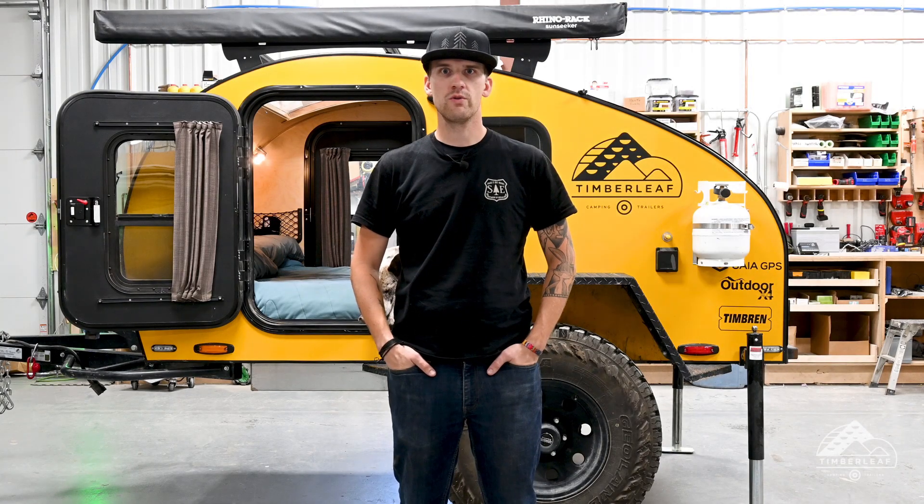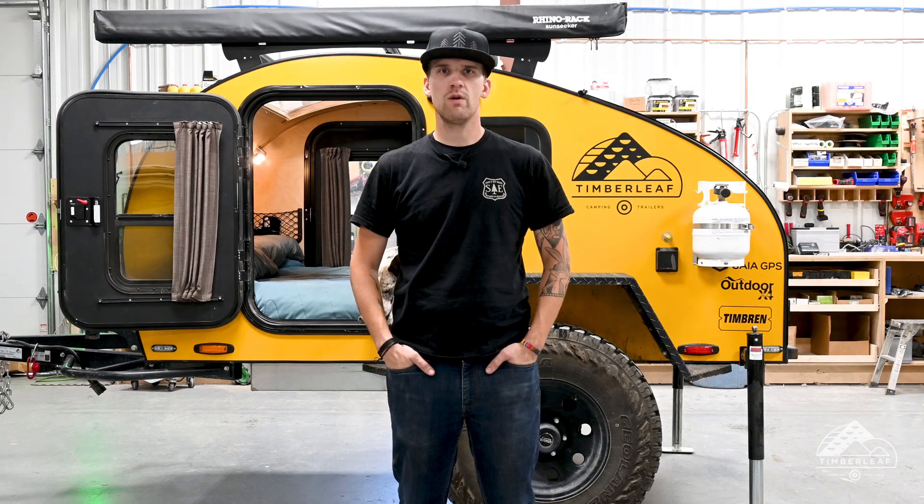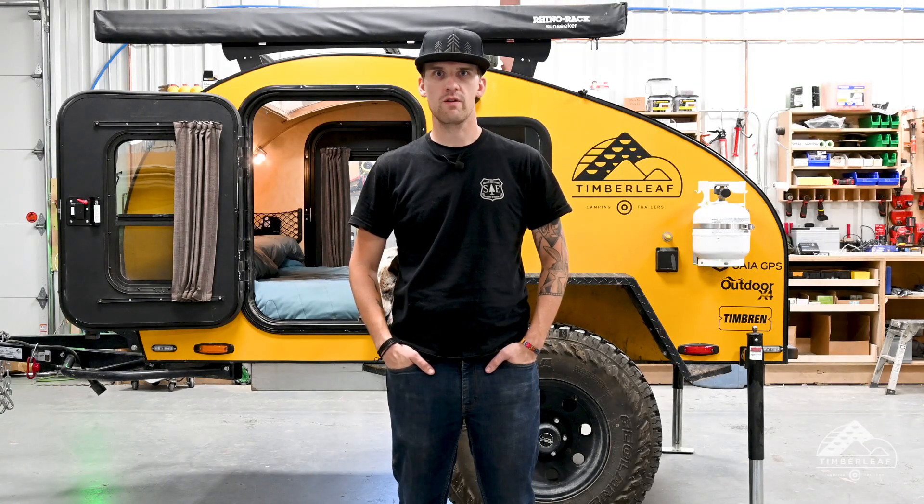Hey everyone, my name is Alex. I'm here with Timberleaf Trailers. Today, as part of our maintenance series, we are going to be covering the greasing and lubrication of your Timbren axle with suspension as well as your EZLube trailer spindle hubs.